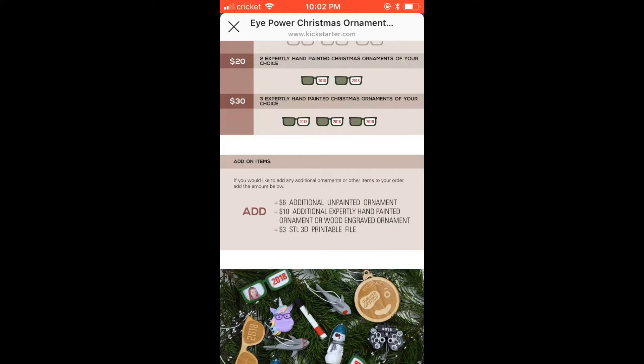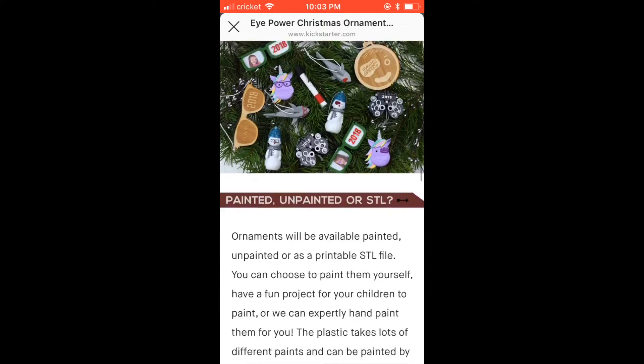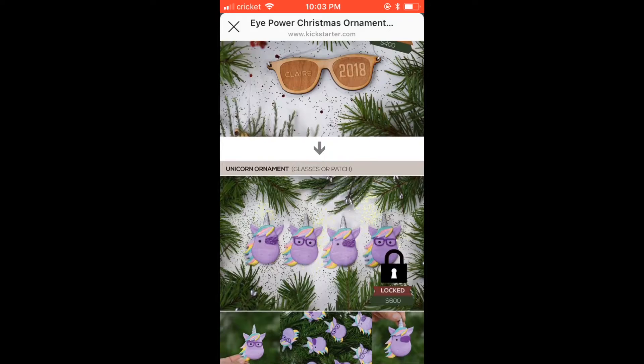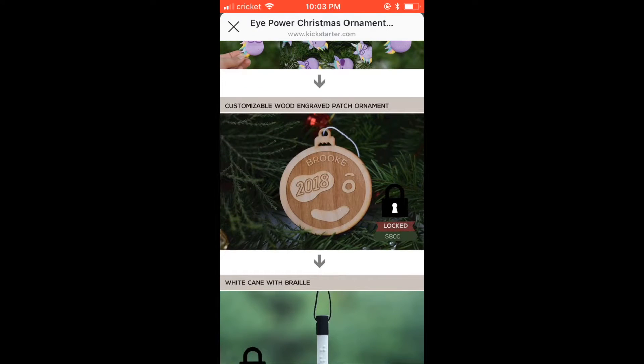If you want to add any additional items, it's $6 for an additional unpainted ornament, $10 for a hand-painted ornament or a wood engraved ornament, and $3 for an additional STL file. You can also check out videos and our stretch goals down here. We just unlocked the unicorn — I'm really excited, that's one of my favorites. Next is this awesome patch wood engraved ornament.